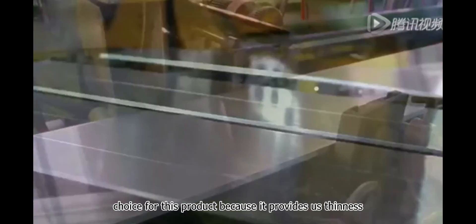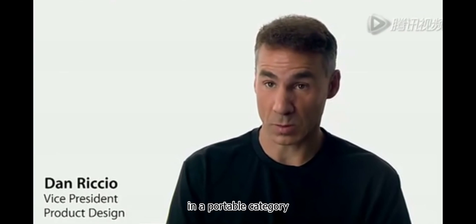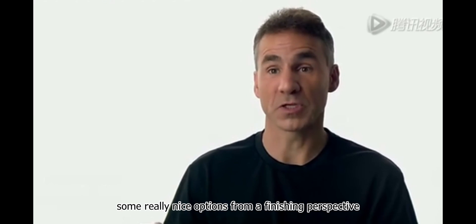Aluminum was the ideal choice for this product because it provides us the thinness and lightness that we want in a portable category. Its great strength-to-weight ratio also provides us some really nice options from a finishing perspective.